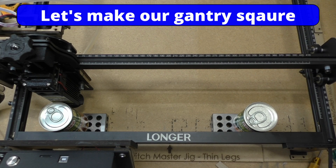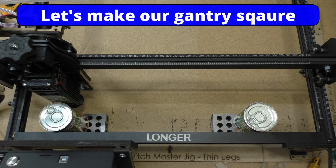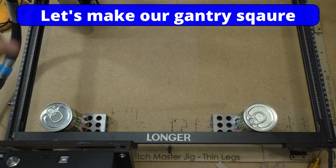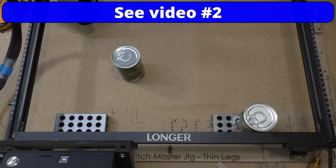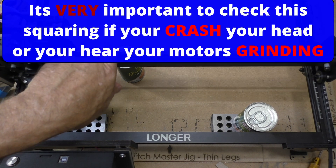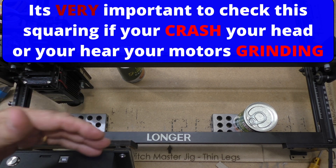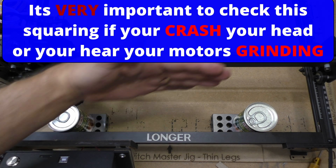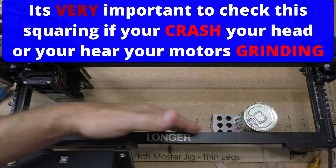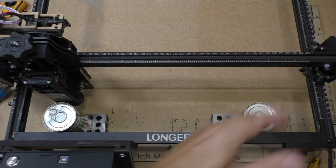Welcome back to another session. You're asking why you need to give your laser two cans of soup or baked beans. In this session, now that we've squared up our laser and made sure all the corners were nice and square, you've got to make sure the gantry is parallel to the frame. That will mean that when you cut a square or rectangle, the corners will be at 90 degrees, because this frame is going to be parallel to the front frame.